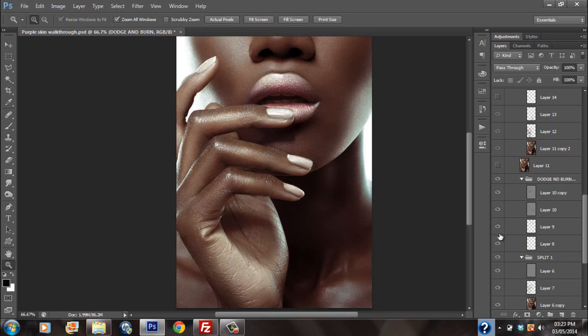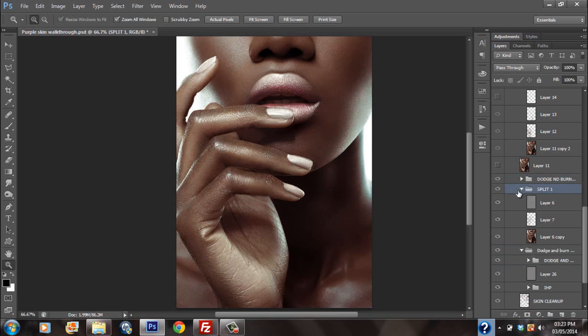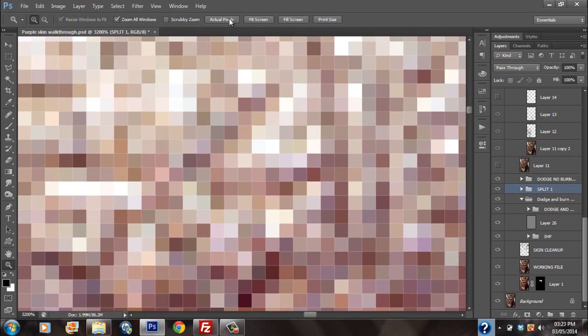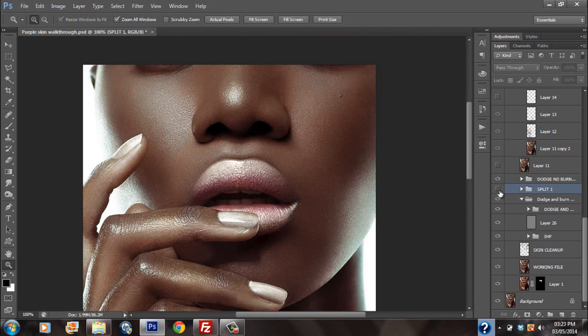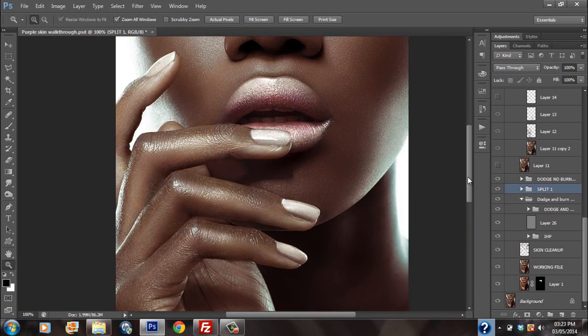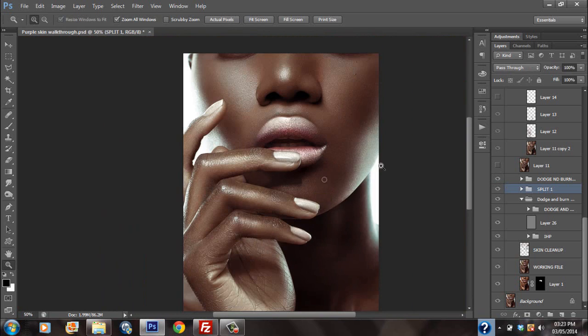Then I dodged and burned further just for some detail, just to fine tune certain things like the lips and stuff like that. The fingers gave me a really hard time while retouching this image. I really had to do a lot of work on the fingers. This layer of dodging and burning was just for the fine tuning — to make the edges cleaner. Because edges really make an image pop. How clean the edges are really makes an image look sharp.